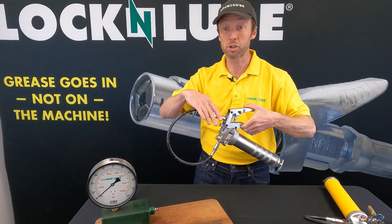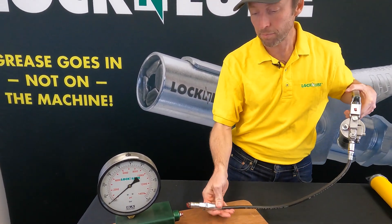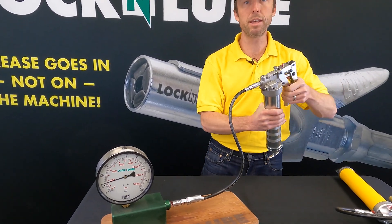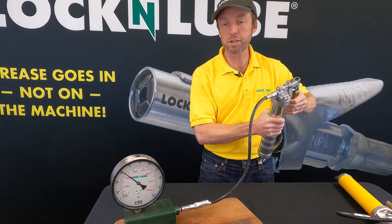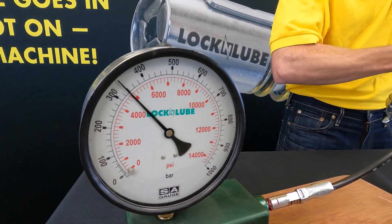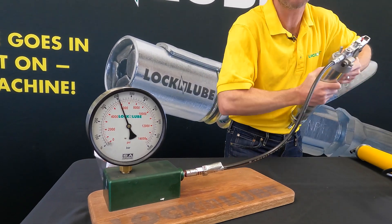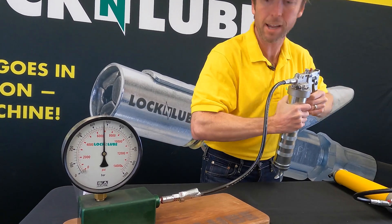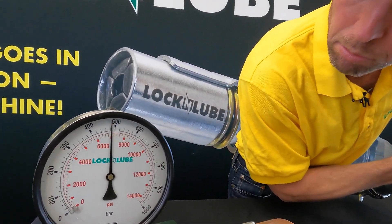Both guns are rated to 8,000 PSI — same scrawny left-handed me going after the pressure gauge. I'm in pressure mode, and you can see the ease I'm doing this — I'm not struggling to squeeze this gun. I'm putting some force into it and just now it's getting challenging. We're over 4,000 and I'm just feeling some pressure. I'm still able to build more pressure. I'm able to talk — we're at 6,000. If I really give it all I can, trying to push through a clogged fitting, we're at 7,000 PSI.